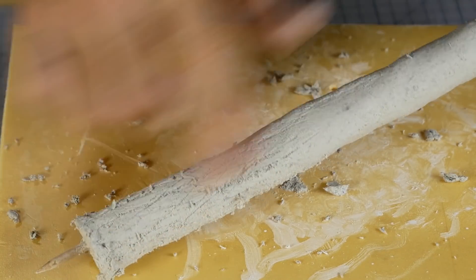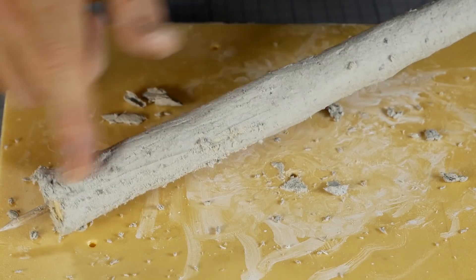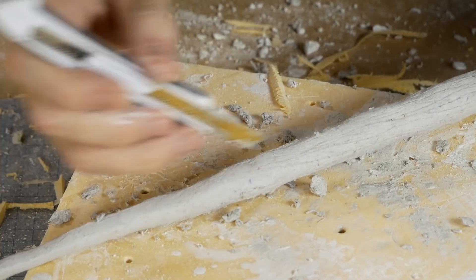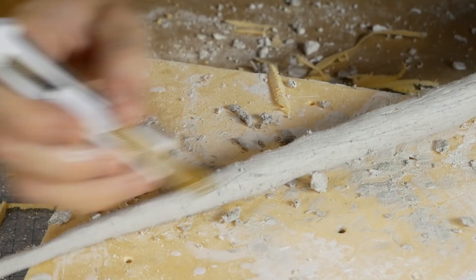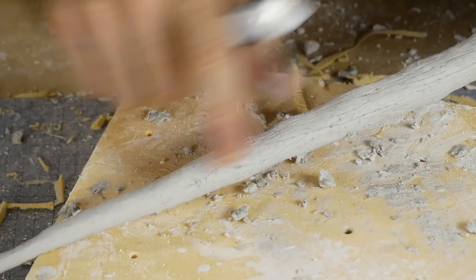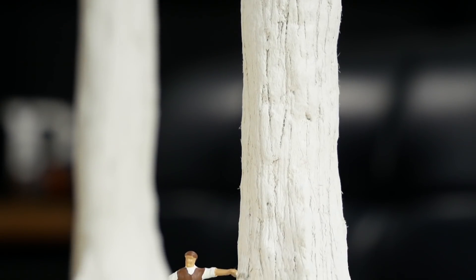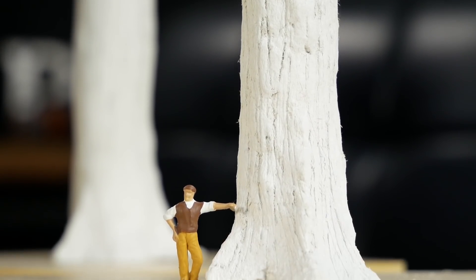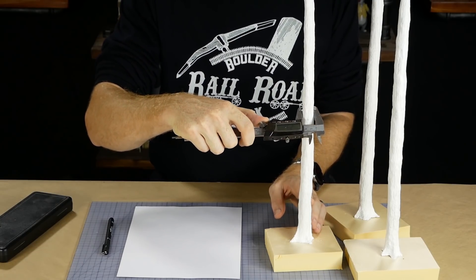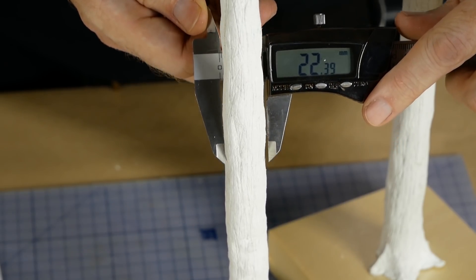Excess plaster is brushed away with a finger, which also subtly smooths any sharp edges left from the knife. This process is continued until the entire trunk has bark detail added. Before adding branches I plan out the position of each tree house — that way I'll have a rough idea of how high up the trunk the tree house will be, and I can ensure I only add branches above that height.